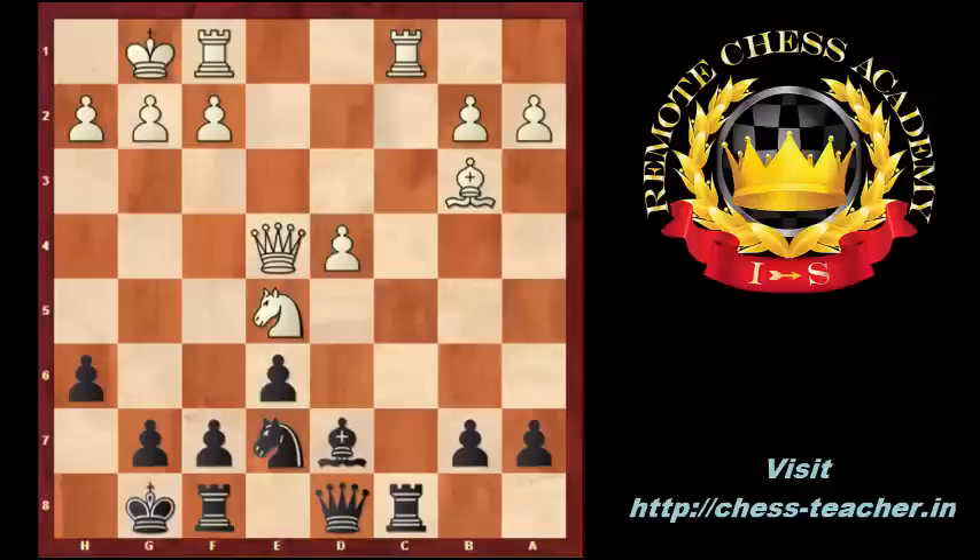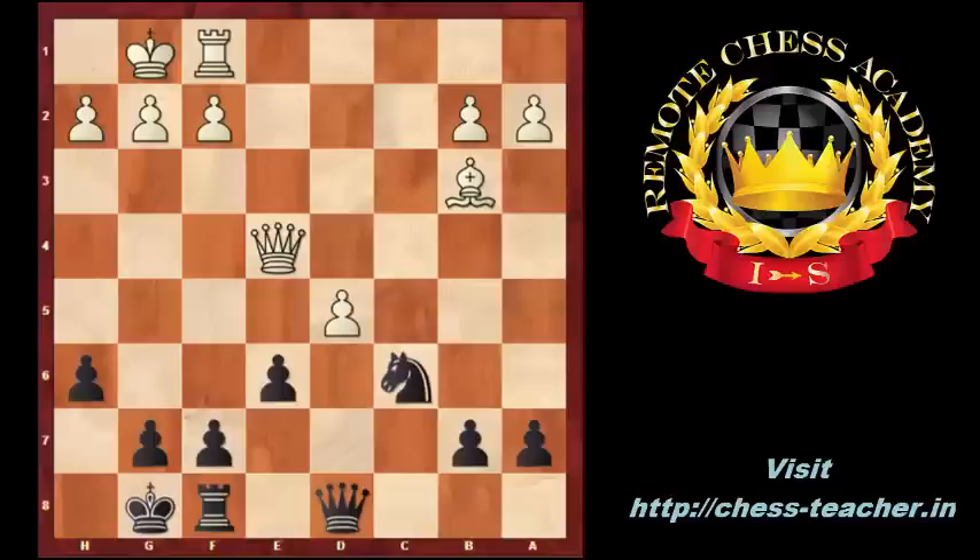Nxe4, Qxe4, Bc6, Nxc6 — it helps again for black to go to the endgame. Rxc6. In this position, the best move for white would be Rxc6, because after Bxc6 the position is around equal, as both the d4 and the c6 pawns are weak. If black captures with the knight on c6, then after d5, exd5, Bxd5, white has a small advantage because the bishop is better when pawns are on both wings.